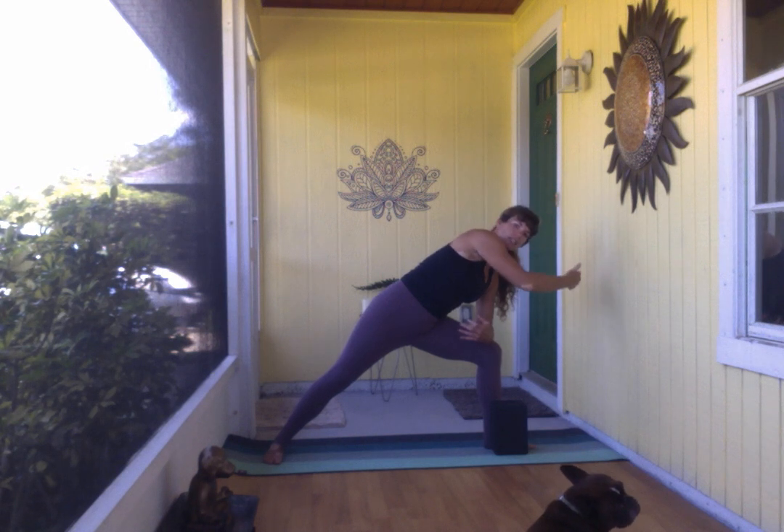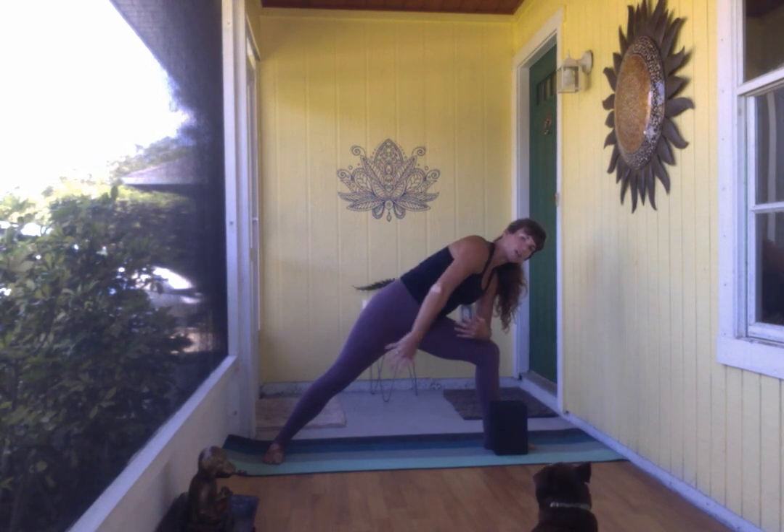Sometimes we habitually get into these shapes and it feels a little constricted, so always feel free to explore depending on where you're holding tension. It can feel nice to bring the arm down and re-explore extending that top arm up and over, even exaggerating bringing that arm behind the head so the heart can really start to open up.